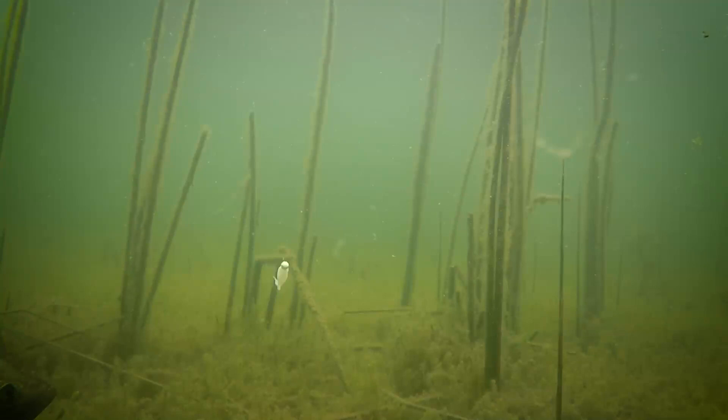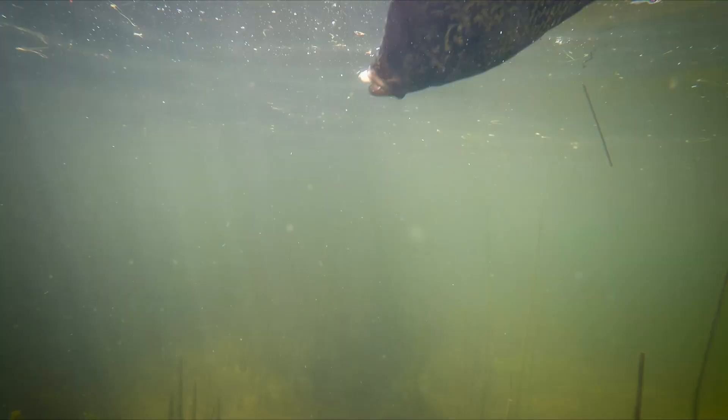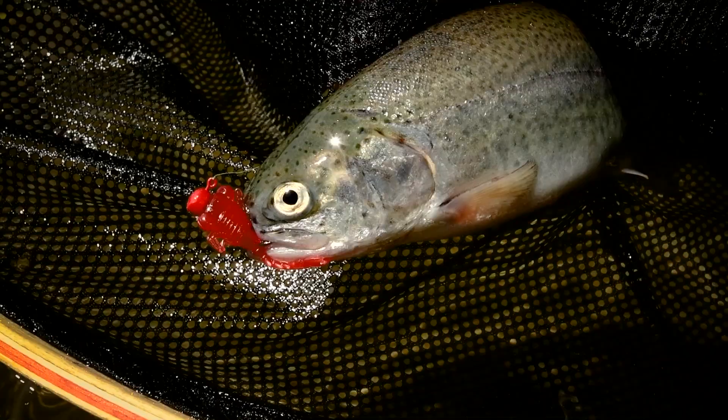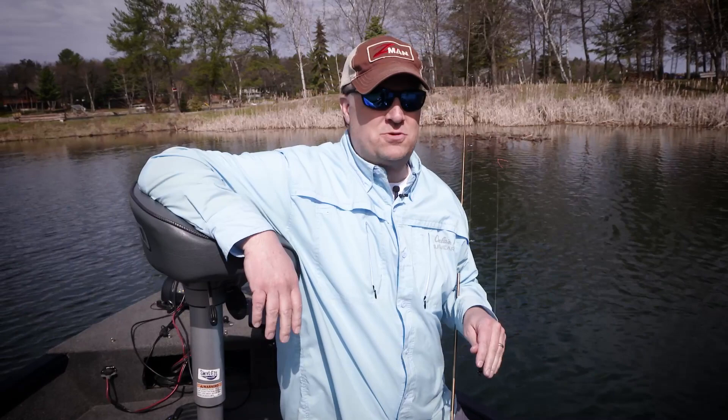Well, I tell you what, if you've been a crappie fisherman for any amount of time, or if you just like to catch panfish or bass or anything that bites — perch, trout — you know that there really hasn't been a lot of new stuff out there for you to fish. Well, I got something to show you here.